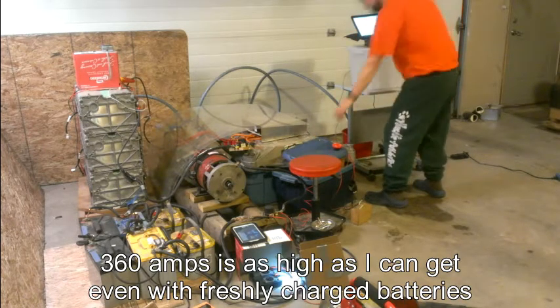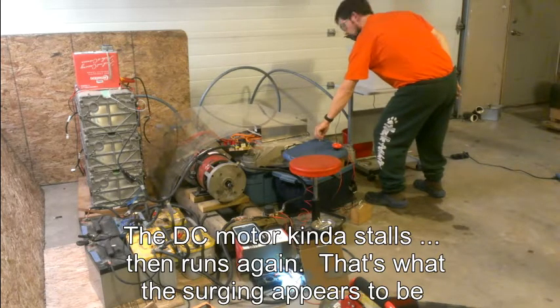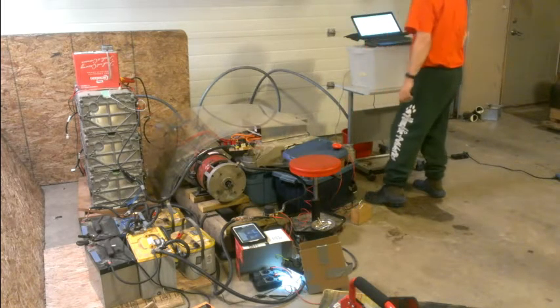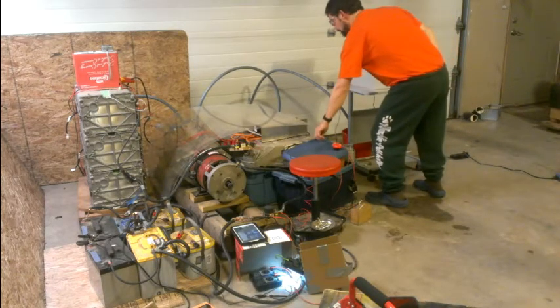We're at 300 amps. I'm going to try and do a steady run — let's see how much we can do. Steady. I'm at 41 degrees, 45, 43. That's 330, 327, 337 — it's surging a little bit. Not too bad. 345. Yeah, we're surging pretty bad here.